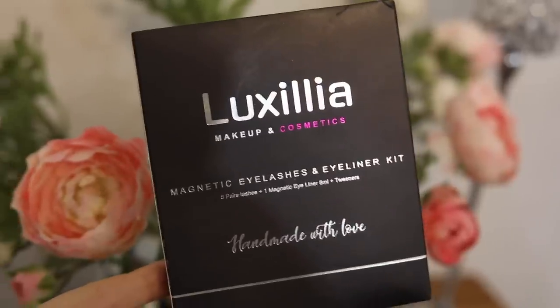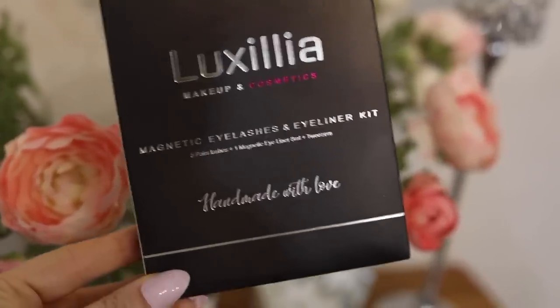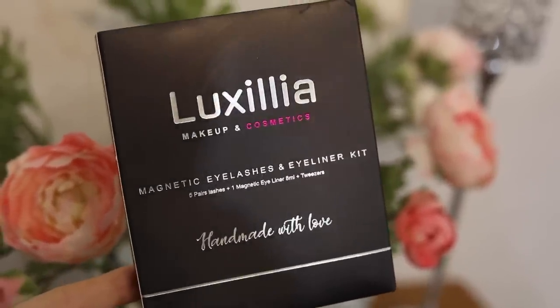So this is how the box arrives to you. You get this beautiful black box with beautiful silver foiled writing on it. Inside you get five pairs of lashes, the lash glue, and the applicator for only $16.98.